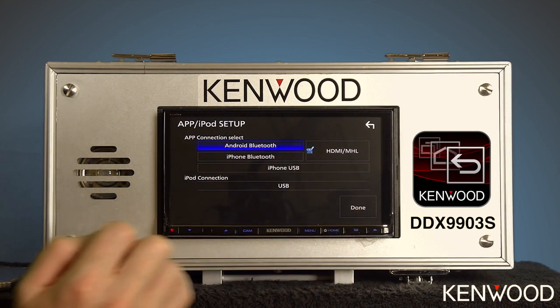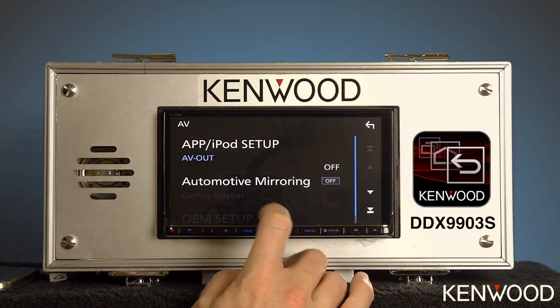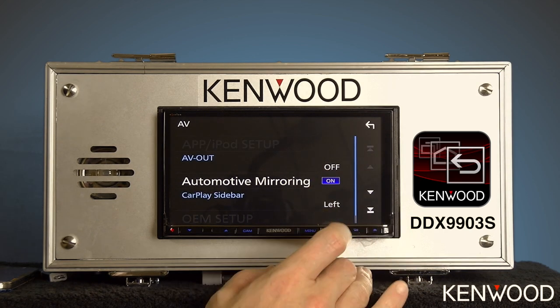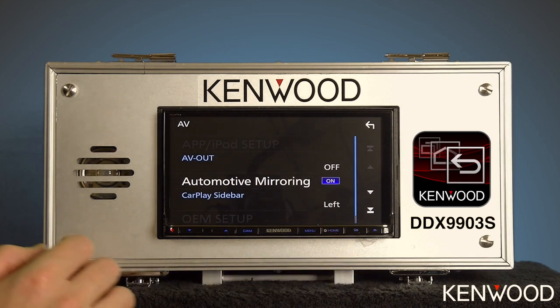It should look just like that. Then select the done icon, and if you'd like, you can turn automotive mirroring back to on, which will enable the use of Android Auto or CarPlay in the future. Then hit the home button on the screen.